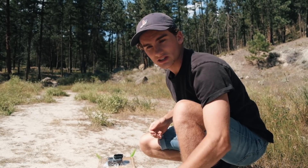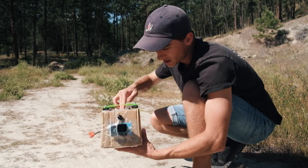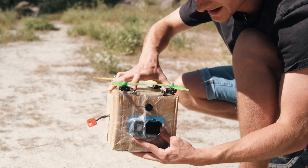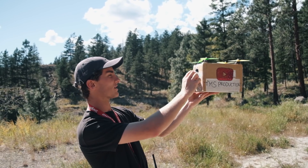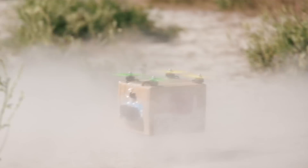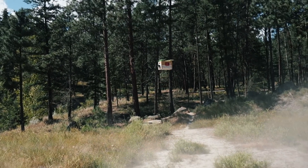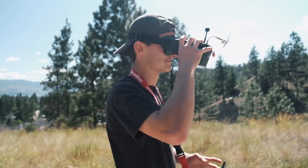We have installed the GoPro onto the front of the box with just some packing tape. It's not my finest work at all, but I think it'll do the job. My only concern is that it's too heavy for this drone and it won't be able to pick it off the ground, but there's only one way to find out. The thing barely gets off the ground at full throttle, so we might just have to do everything else without the GoPro on. Unfortunate, but that's the way it goes.